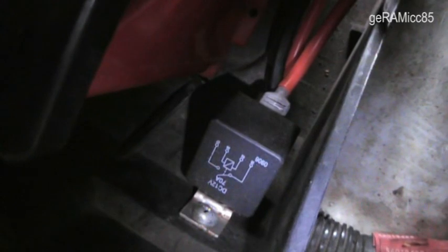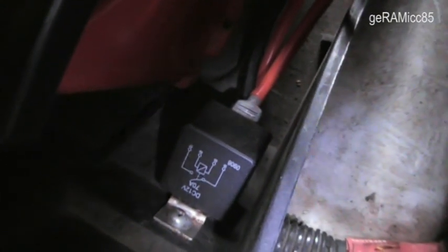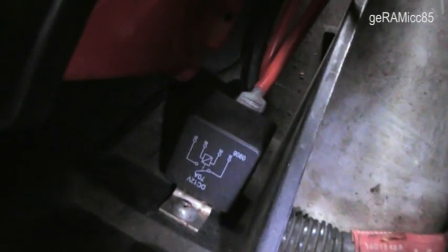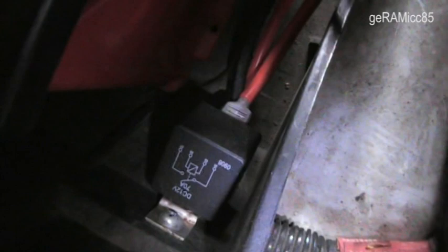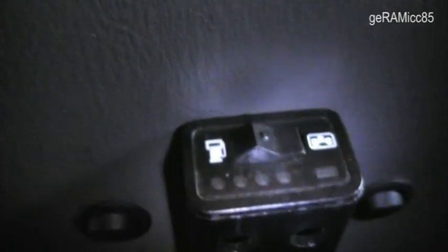With this relay I can turn on and turn off the heater. The relay is connected to a switch on the inside of the car, so that way I can turn off the heater at any time. I am going to show you the switch real quick — obviously it's on the inside of the truck, and I put it right here next to the LPG gasoline switch.